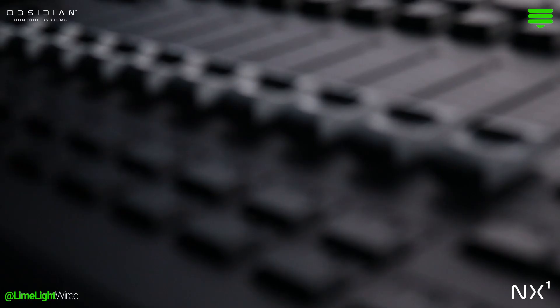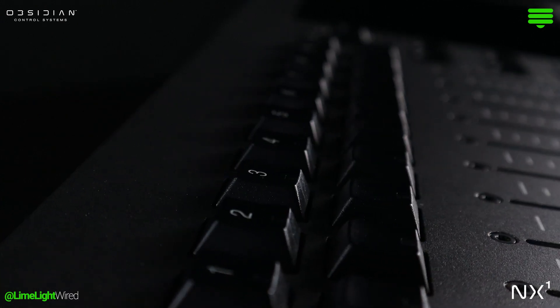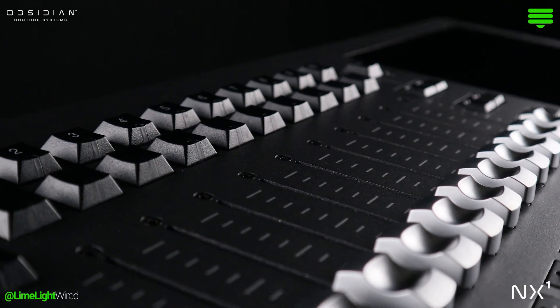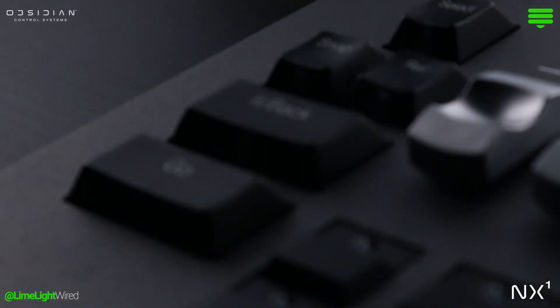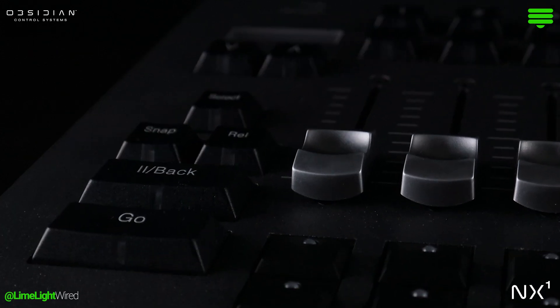Accompanying each fader are four tactile buttons. These buttons can be reconfigured for various commands within the Q-list options menu, tailoring to the specific needs of any show. A dedicated Master Go section rounds out fader world, equipped with Go, Pause, Snap, and Release buttons.